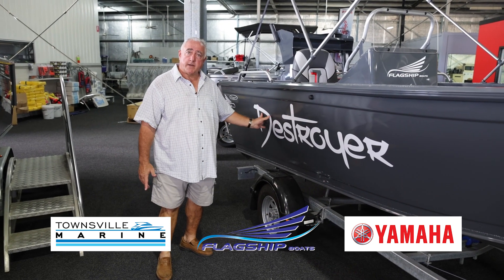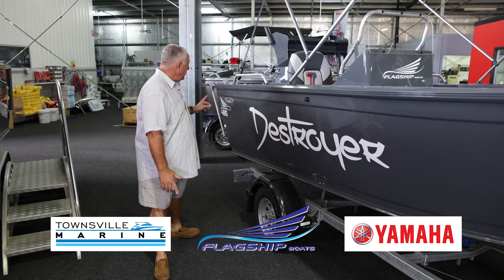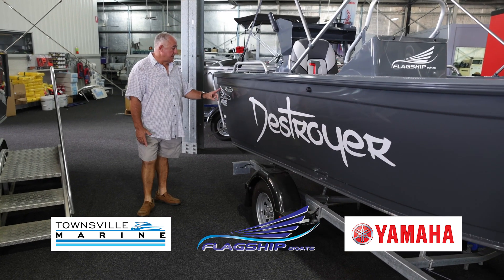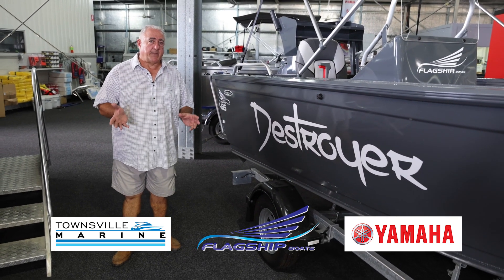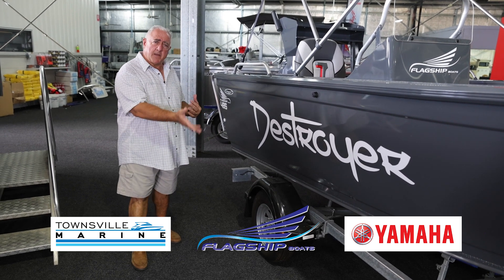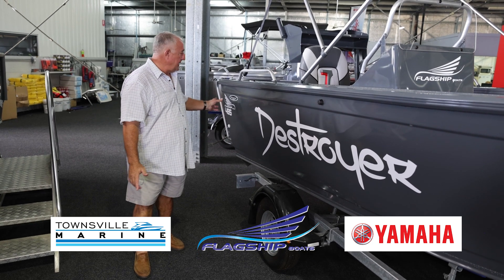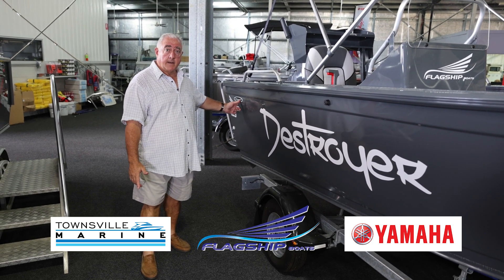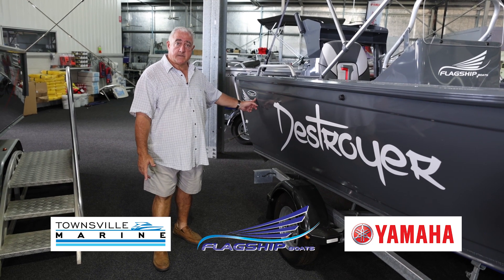This is one of our Destroyers — our flagship brand. They're manufactured for us at the Gold Coast by Stussel Boats. They're not a cheap Chinese boat. Some people out there are saying they're made in China, but they're not. They're made at the Gold Coast in Queensland by Australian tradespeople at Stussel Boats.